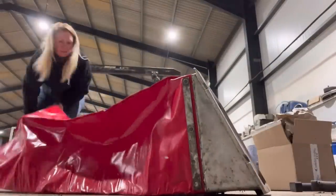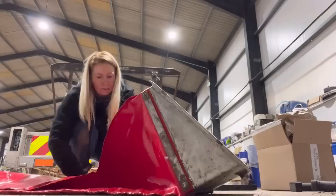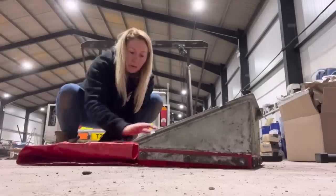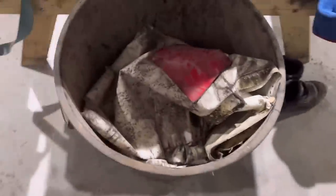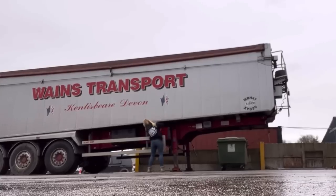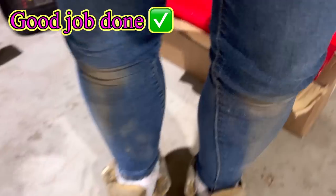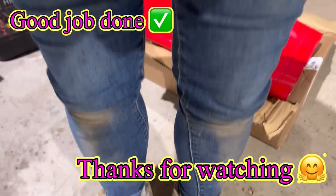Now I just need to fold it so that it fits on the side of my trailer perfectly. The old one needs to go in the bin. Then I take it out and put it on the side of my trailer, and I also secure it with a bungee cord so that it doesn't go anywhere. I suppose I better go and dust myself off now. Thanks for watching!